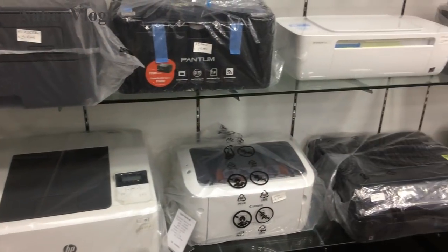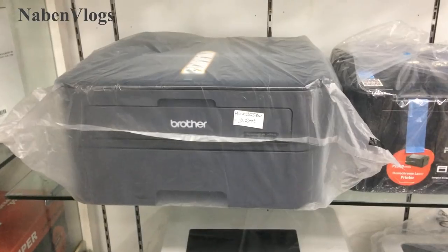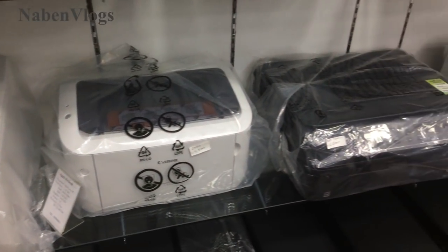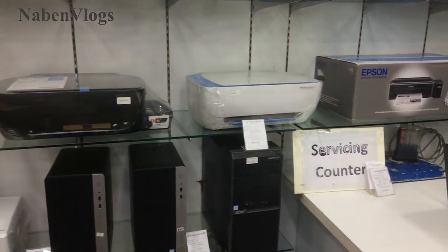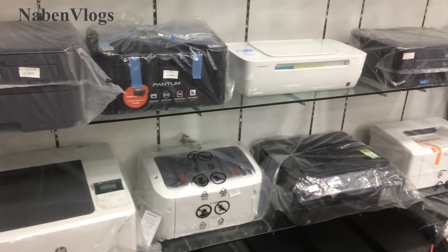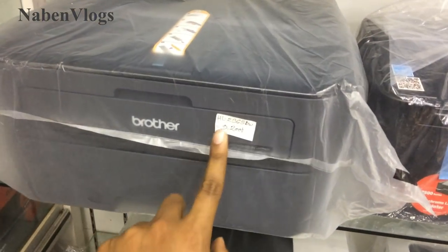We will just take a look at our new printer machine. Friends, we are looking at our new printer machine.